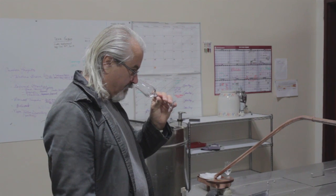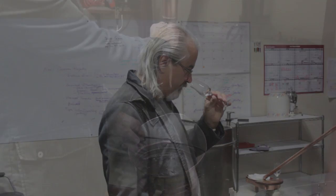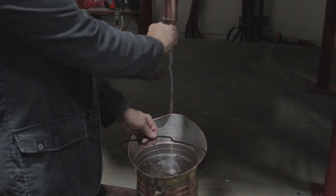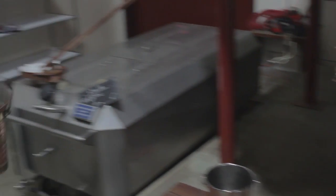He's running the heads into a 10-liter bucket, and when it's got about eight liters in it he takes the bucket and dumps it into a holding tank. He'll empty that bucket probably about three and a half or four times depending on when he makes his cut.